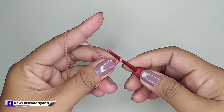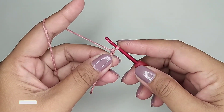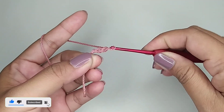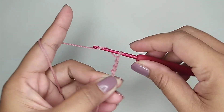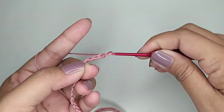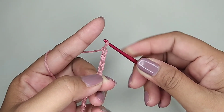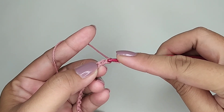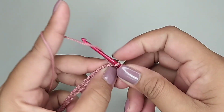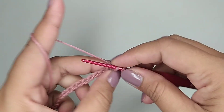Pertama kita buat slip knot. Kemudian 40 ditambah 1 rantai, jadi totalnya 41 rantai. Ini saya sudah mendapatkan 41 rantai. Kemudian di rantai kedua kita isi 1 single crochet. Di lubang selanjutnya 1 single crochet tiap lubang.